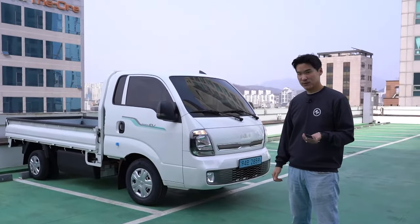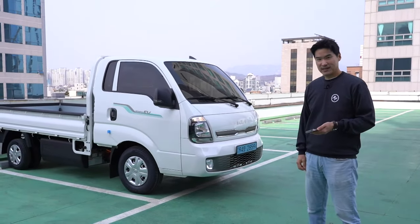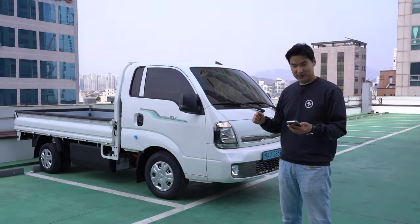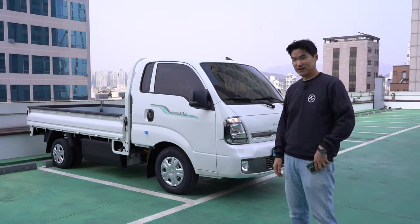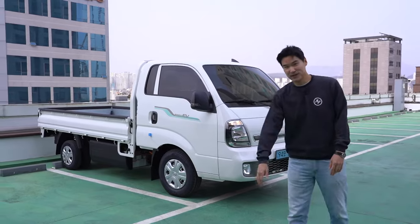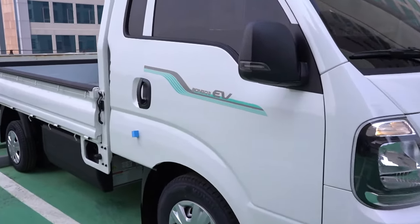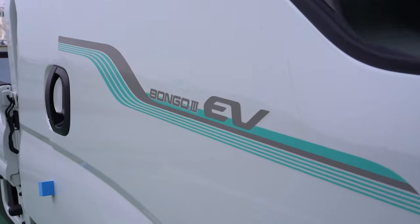We just got it today. I just really wanted to show it to you guys and introduce it, because this will be a long-term tester. Hope you guys enjoyed it and we'll be back with much, much more. So if you love cars and car reviews, please support us by subscribing to our channel and hit that bell notification so you don't miss out in the future. Thank you guys, see you soon, stay healthy, bye-bye!